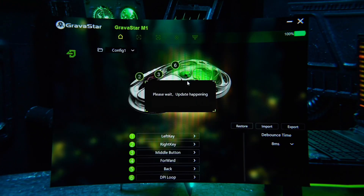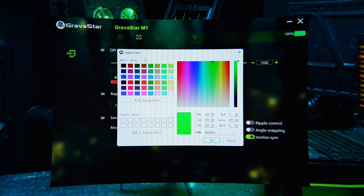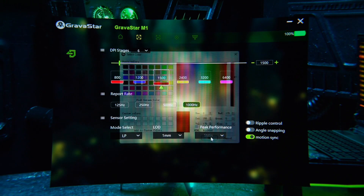Open the software and go to the light page, where there are 6 DPI boxes corresponding to the preset levels. Click on a DPI box to switch to that level, indicated by the mouse's light effect. Adjust each DPI level precisely using the plus and minus, or quickly adjust by sliding it. Click the color bar under the DPI value to change the light effect color for that level.